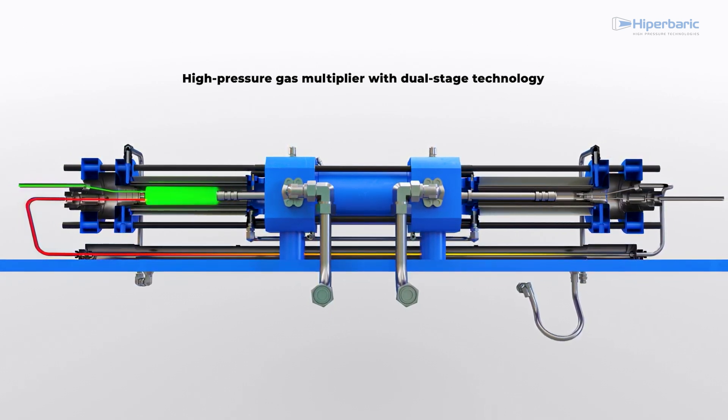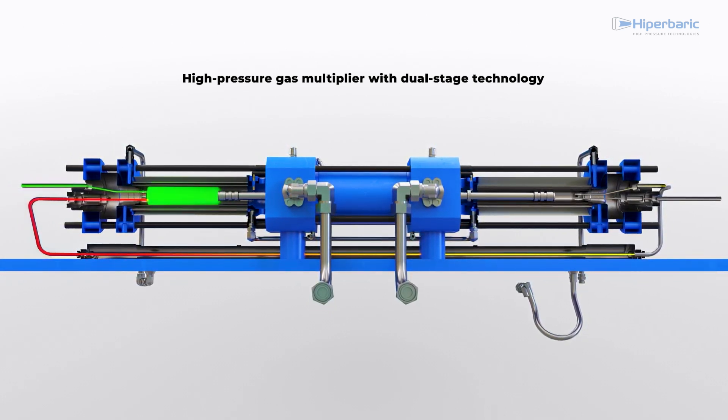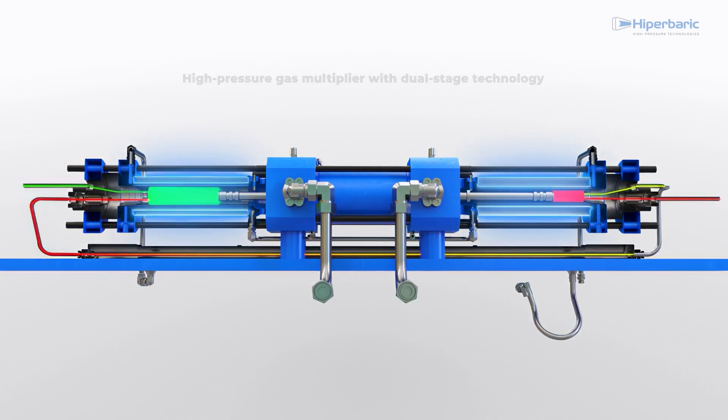As it leaves the first chamber, it is cooled and finally enters the second chamber where it is compressed. The chambers of both stages have an innovative design to cool them more efficiently, giving the high-pressure seals a longer service life.